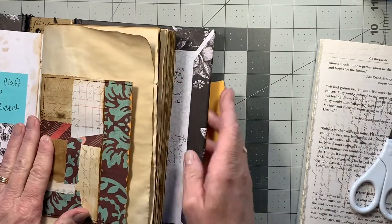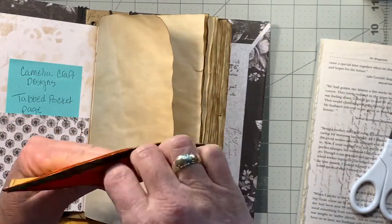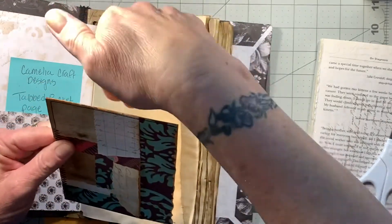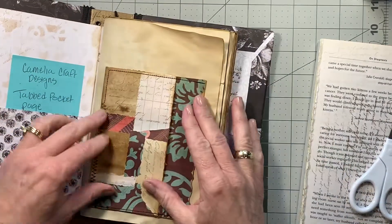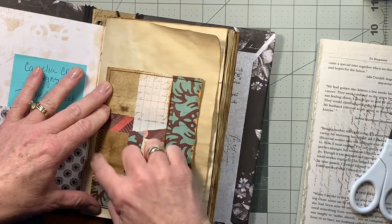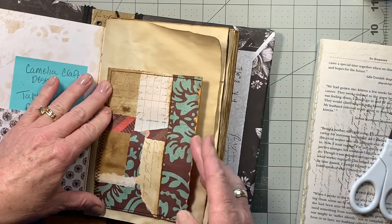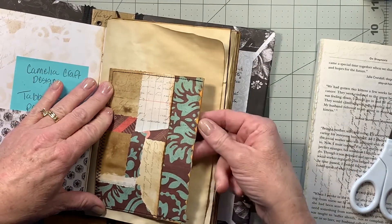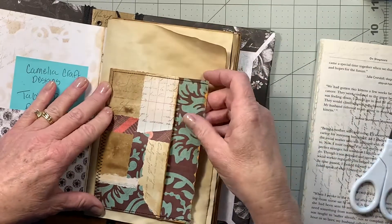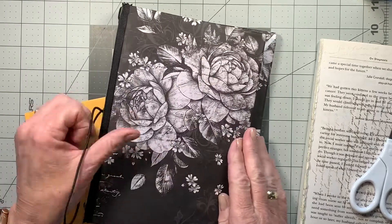The way it works is it's got a pocket here, pocket here, pocket here, and you can use this as a pocket as well. So when I glue it down, I will glue all three sides so you can still slide something in here, and you've got the other three — one, two, three, and four. So if you want to see how I decided to make these, stick around, we'll get started.